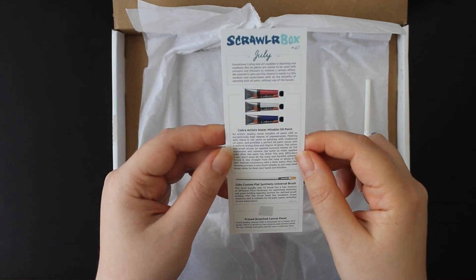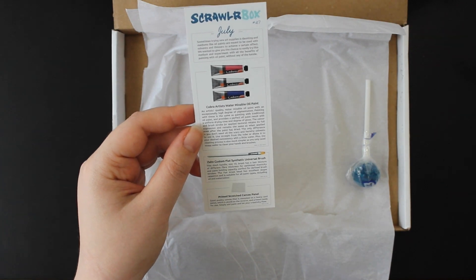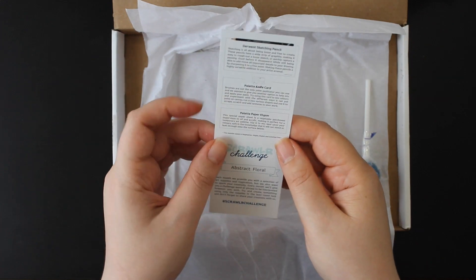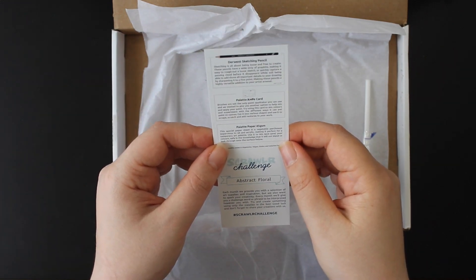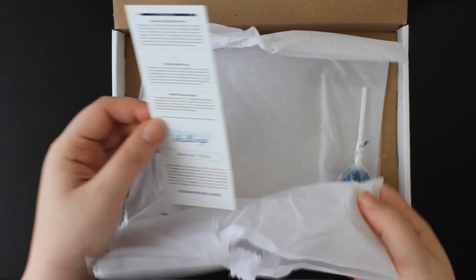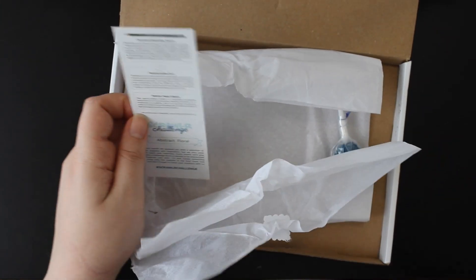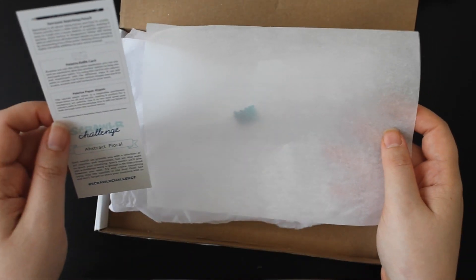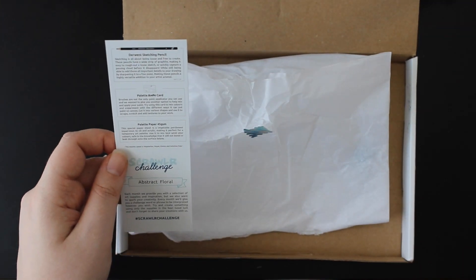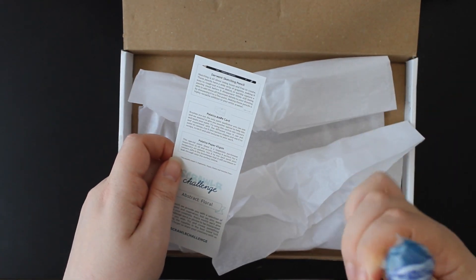Then we have a Zan custom flat synthetic universal brush with the little Scroller Box logo on it, and a prime stretched canvas panel, the sketching pencil, and the palette card. Oh, there's palette paper as well — that's just wax paper I suppose, but very useful. I actually have some paper palette; I might use that instead.